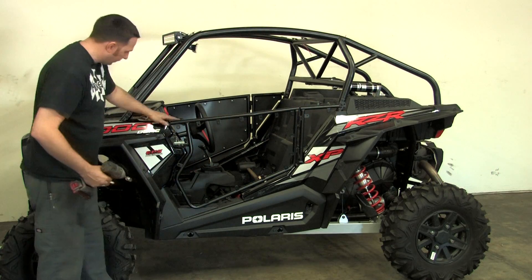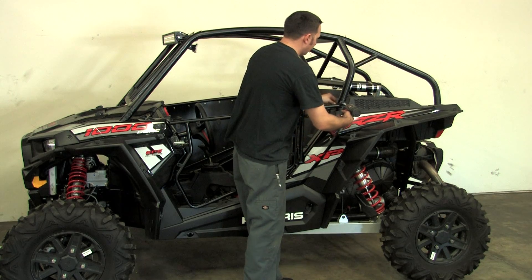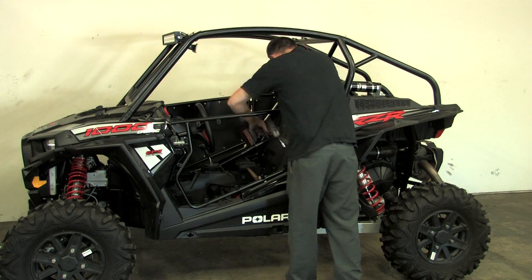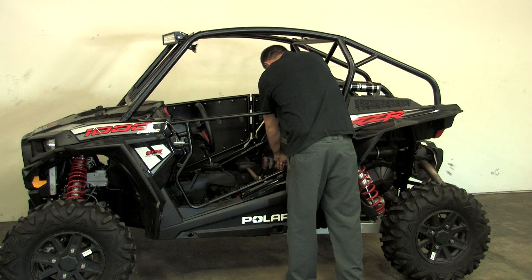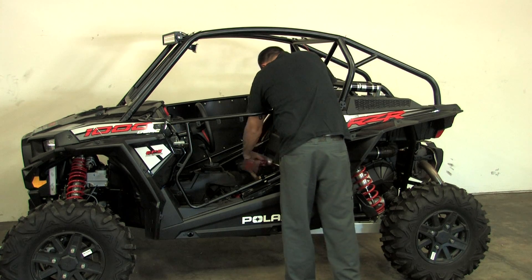Make sure the door is level in the front, and get your B pillar set first — get it nice and tight. Then tighten the bottom bolt after that. Those three bolts and your door is on.